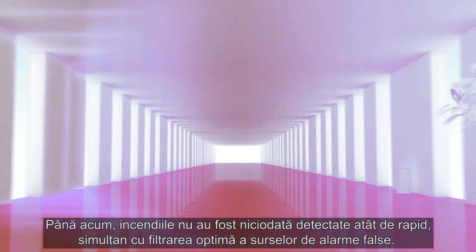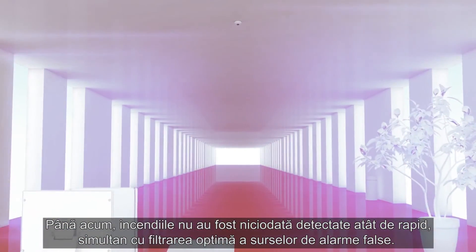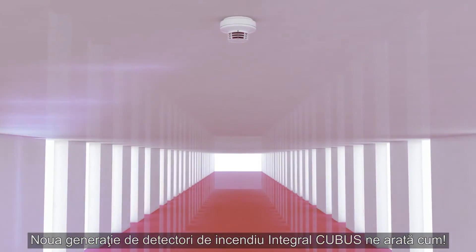Never before have fires been detected so quickly, while simultaneously deceptive interferences are filtered out optimally. The new generation of Integral Cubis fire detectors shows the way.